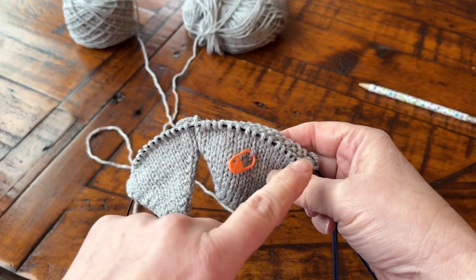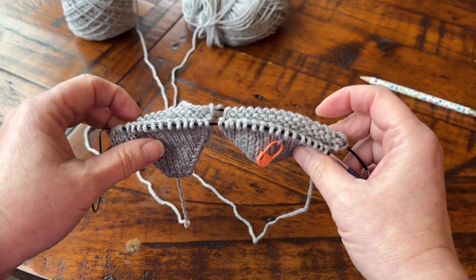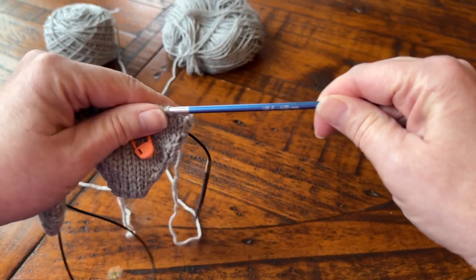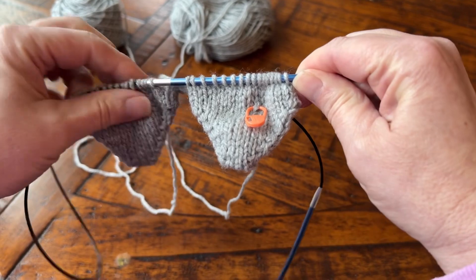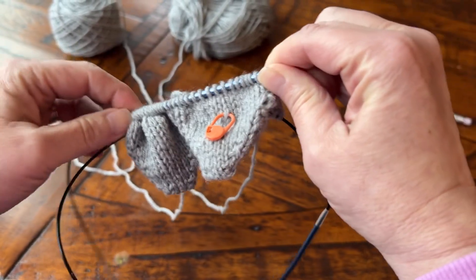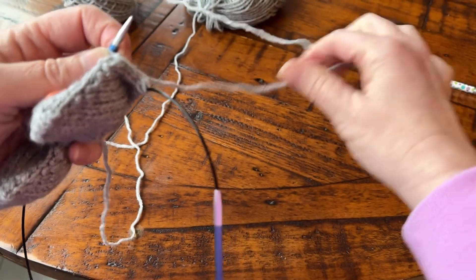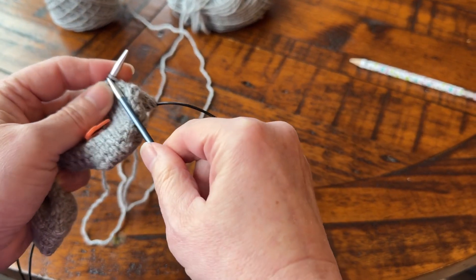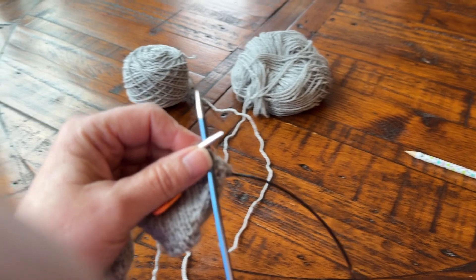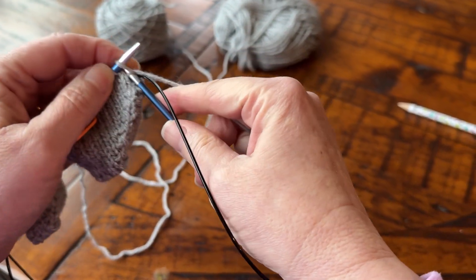So we are going to knit across the instep stitches and then we will do our increases on the back of the foot. I'm just going to pull these up here and get them situated — there's my yarn. And now we will knit across. That way I can look over my phone at my knitting.